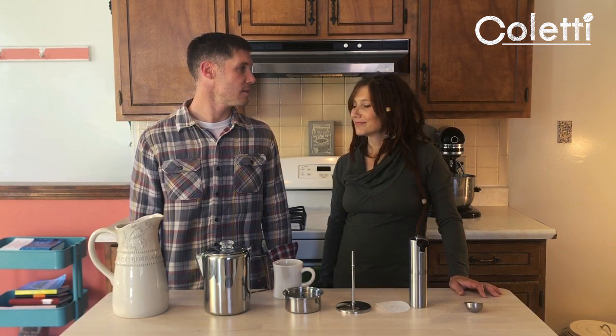Hey y'all, this is Josh and Katie — we're the owners of Coletti. Over the last several months we've had a number of questions from customers asking how do you make coffee in a percolator anyway. I looked all over YouTube for an appropriate video but came up short, so we're going to try to do it ourselves.